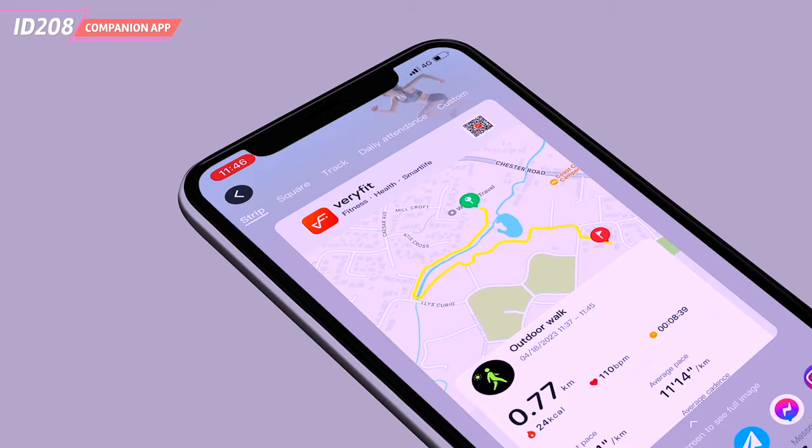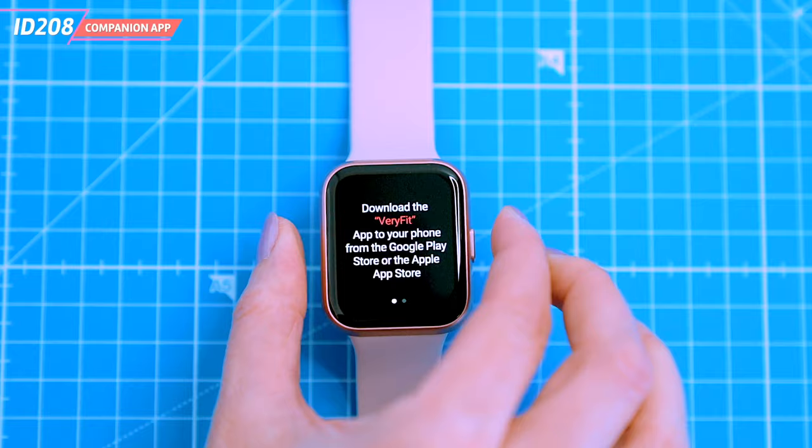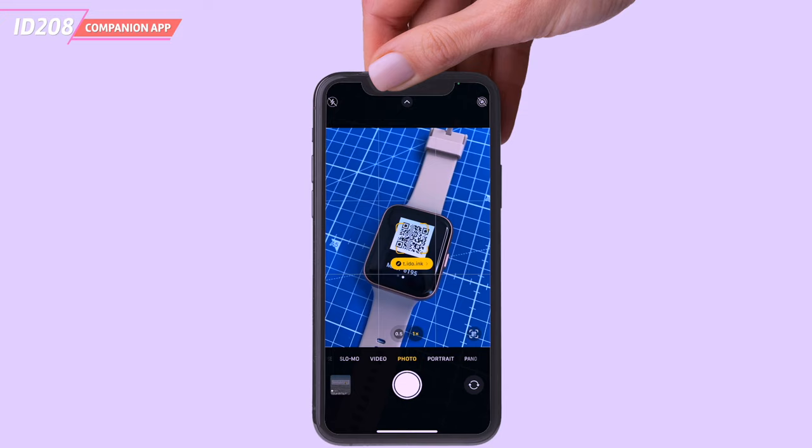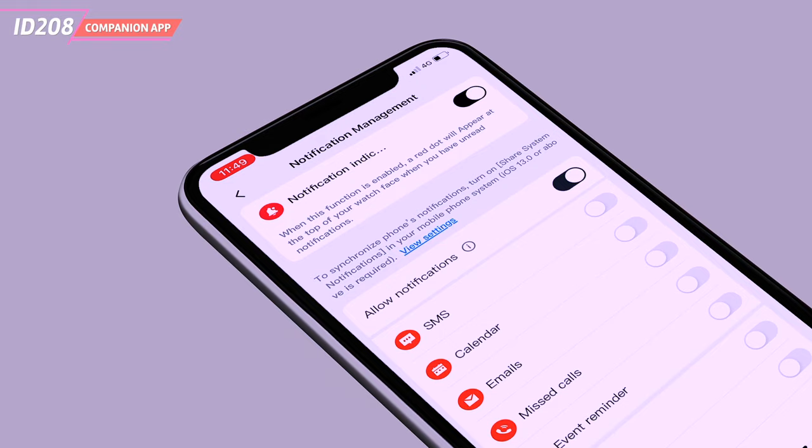The smartwatch uses a companion app called VeriFit, which is free and compatible with iOS and Android devices. You need to install the app on your phone to set up and personalize the watch. To install the app, you can scan the QR code from the included manuals or from the display of the watch, or simply type VeriFit in the Apple Store or Google Play Store. The app is very simplistic but organized in a logical way.